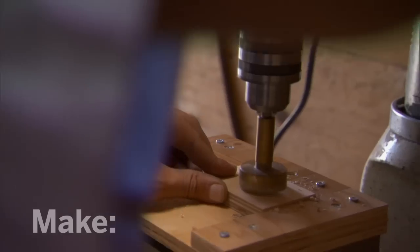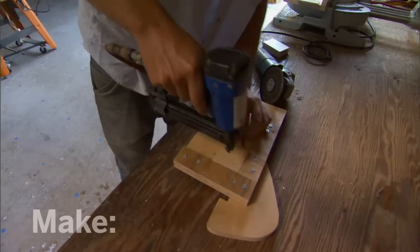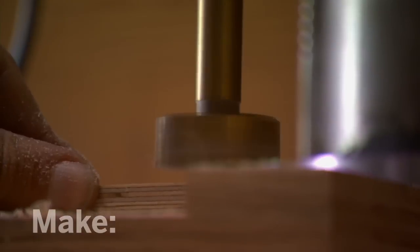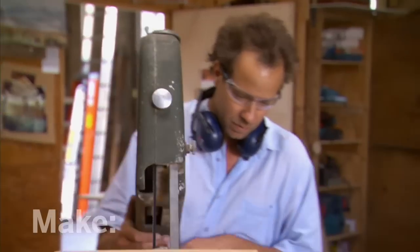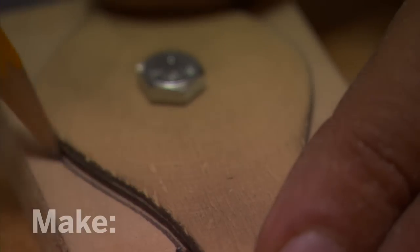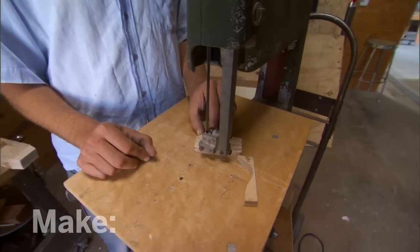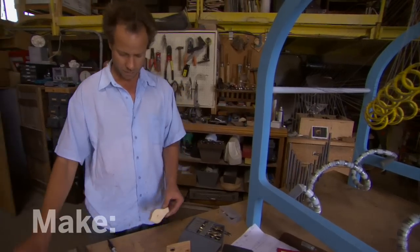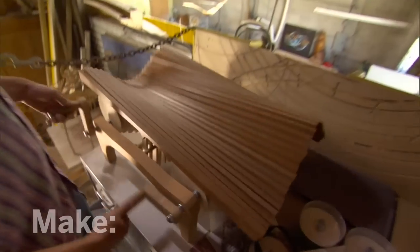I grew up making stuff. My dad had a bunch of tools laying around the house, and so from early on I was just making things. I just couldn't lose myself in the physical act of moving and cutting material. I'm Ruben Margolin, and I make kinetic sculptures.